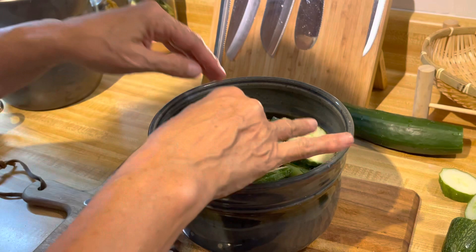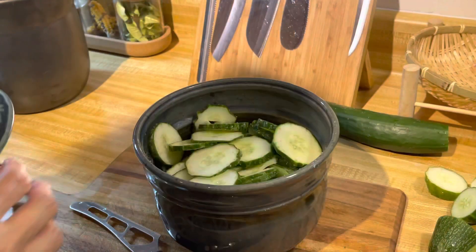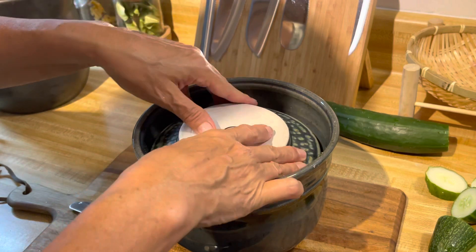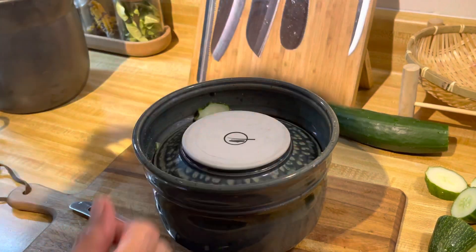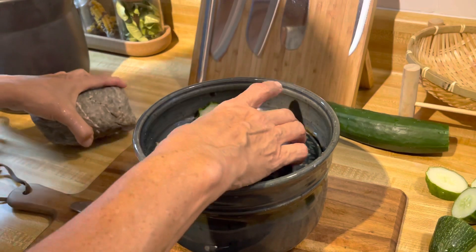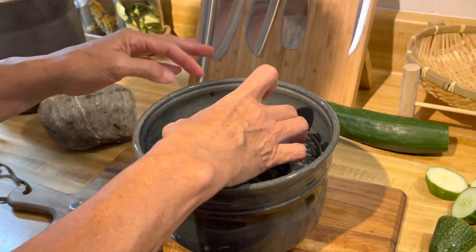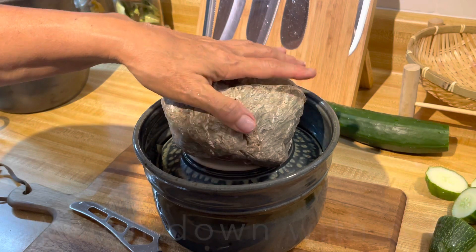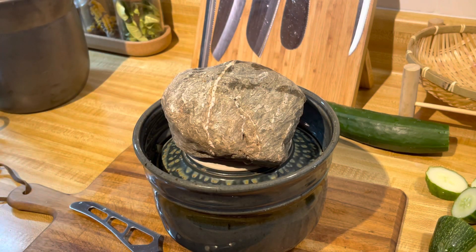I'm not adding anything else at this time - just brining. I put my plate down on top, place my rock underneath to hold it, then place my rock right on top to give pressure, and let that sit for a few days.